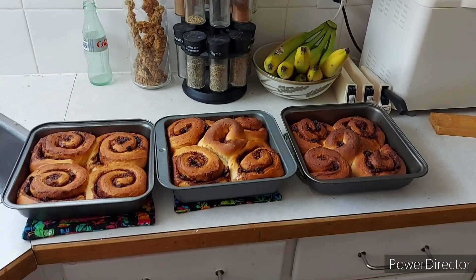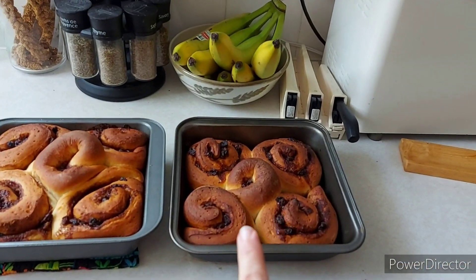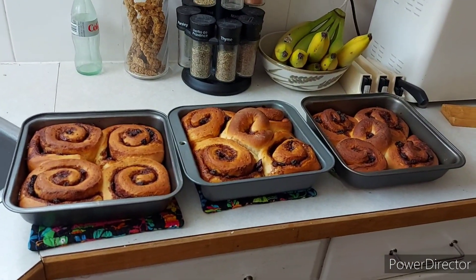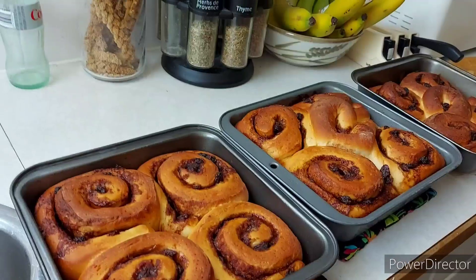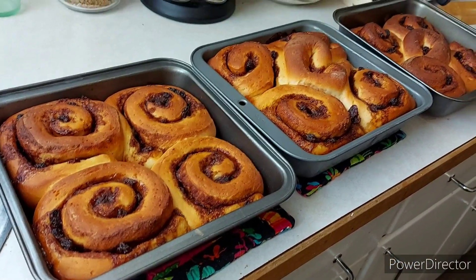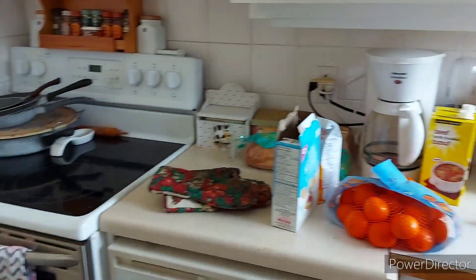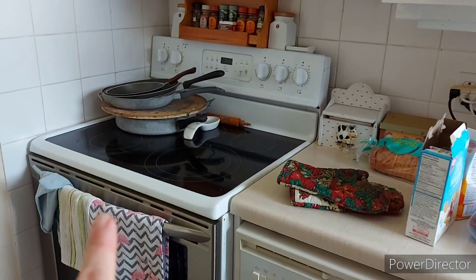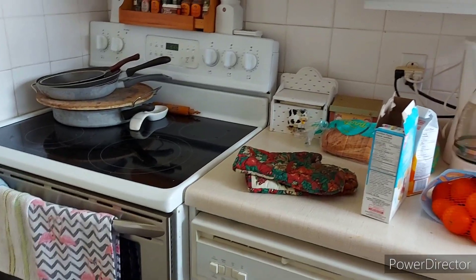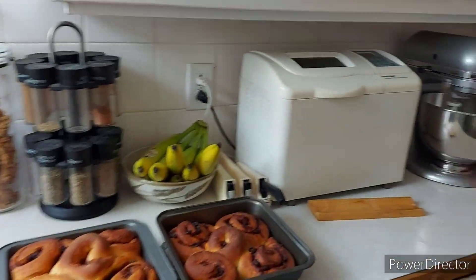I now have all three pans of cinnamon buns out of the oven. The far pan was in a minute or two longer than I would have liked — it's not burnt but it's just a little bit darker than the other two pans. But they look really good and they smell good. It is 3:35 right now, not too early to start the pork chops in the oven. I am slowly getting this kitchen sort of put back together.